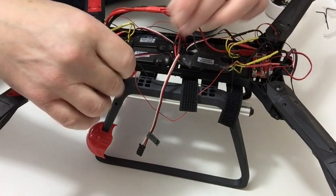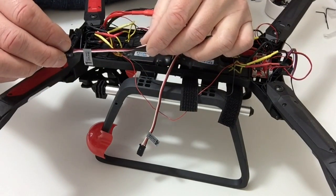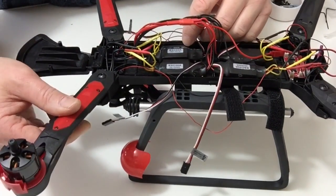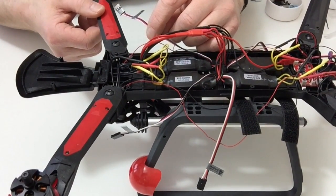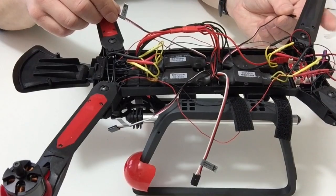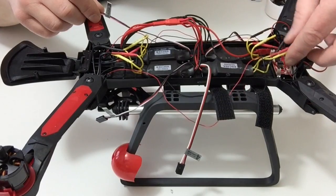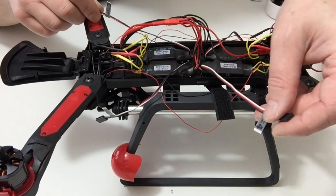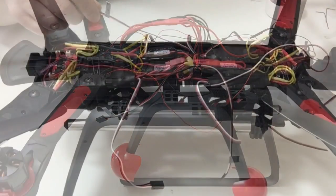Next, take the stickers and label up the cables as you see here. You've got number one for the front left, number three for the front right, number two for the rear right, and number four for the rear left. Consult the updated instructions that come with your pack.